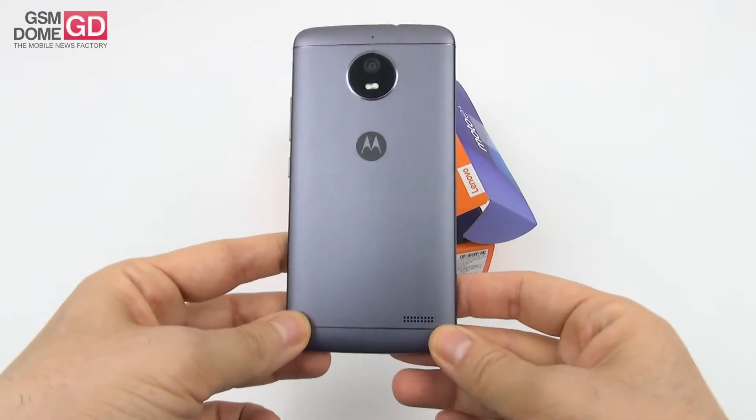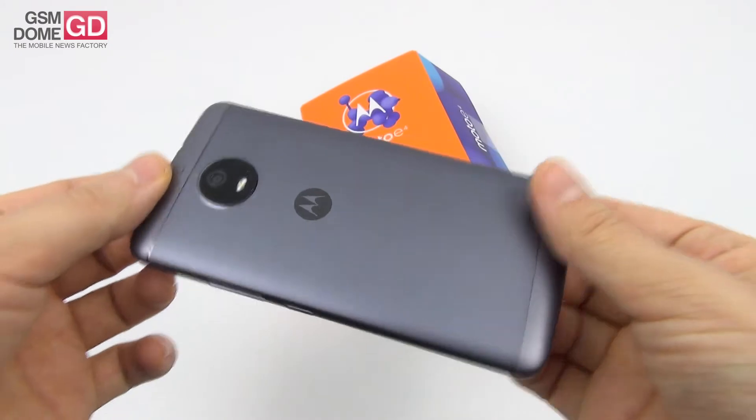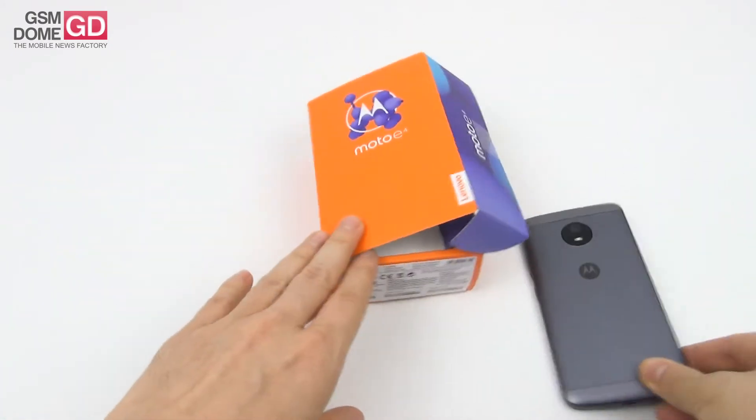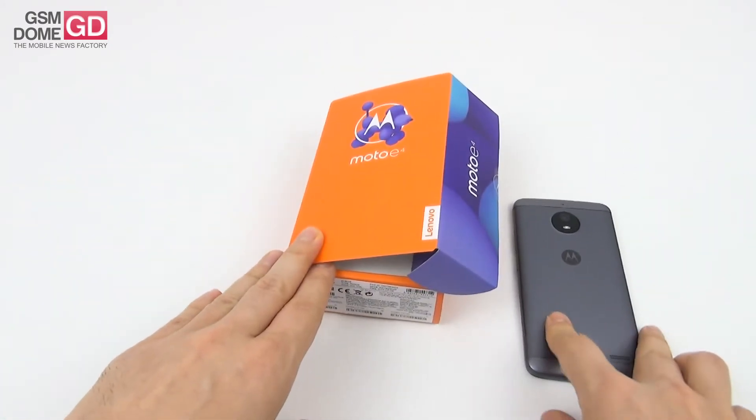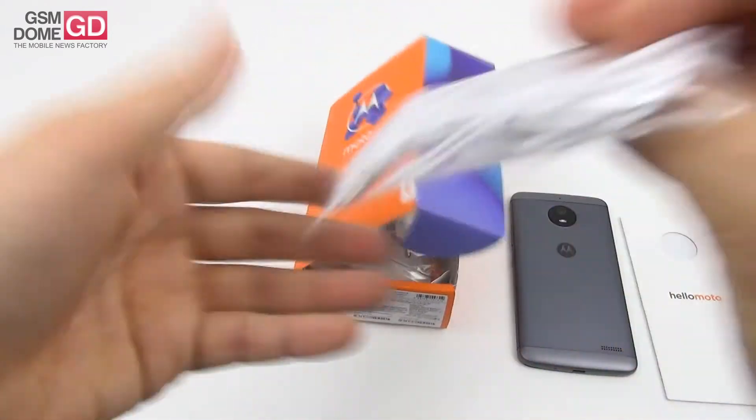The Moto E4 launched this summer and is priced at a mere $129. Let's see what's inside the box — it's got a pretty interesting design, reminds me of the Moto G5 a bit. Inside the box we find a pair of headphones.